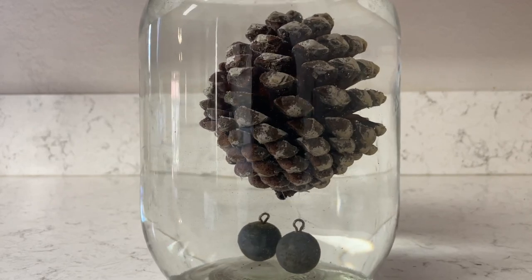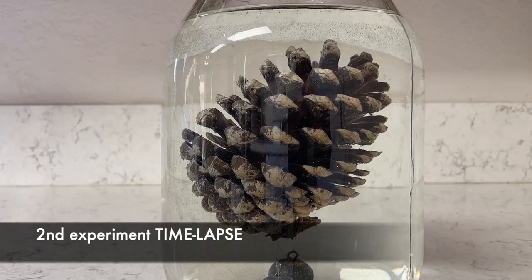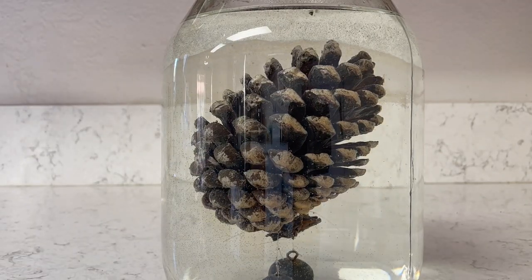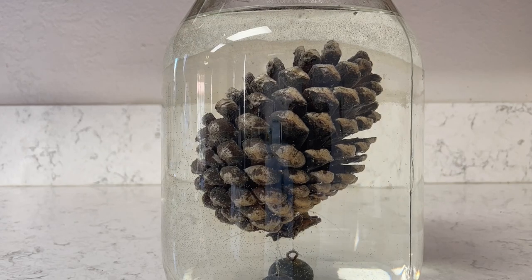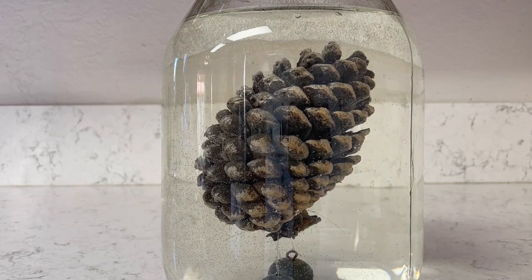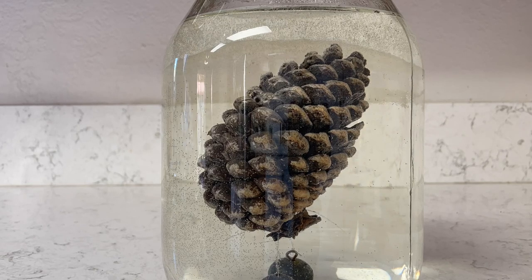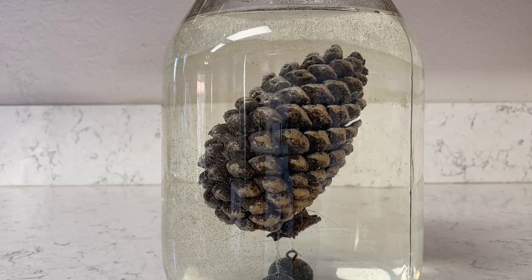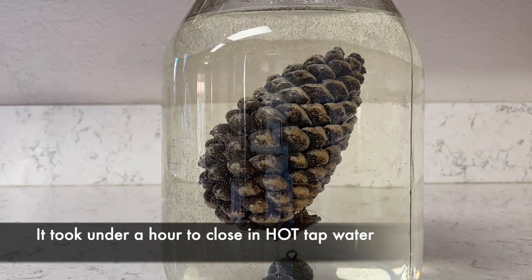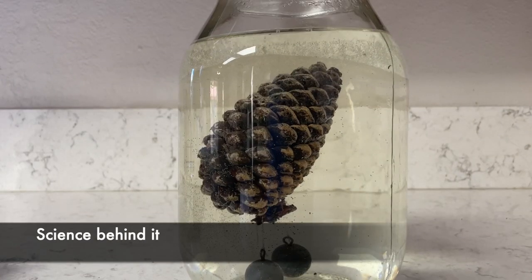Now for the second experiment, I'm putting in hot tap water this time, same thing with two fishing weights. I wanted to see if it was going to be a different result, and it was totally different — you could see it closing so much quicker in the hot tap water compared to the room temperature water. The room temperature took two and a half hours; this one only took just about an hour to close all the way. The hot water definitely closes the pine cone a lot quicker.